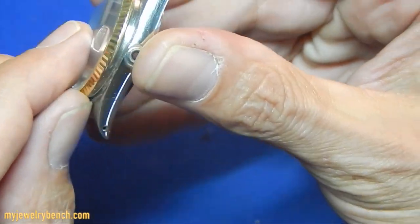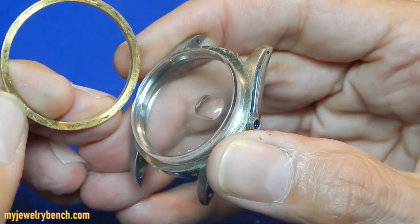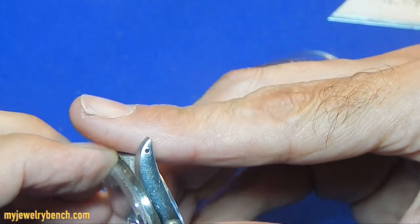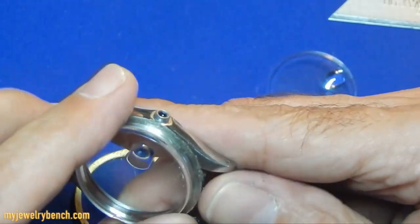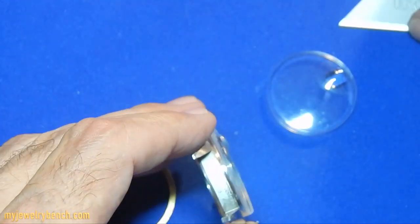Now that I've got that pretty well pulled apart, you can see I can take the bezel off. Then we can grab the old crystal and gently pry it out of — or off of — the case.